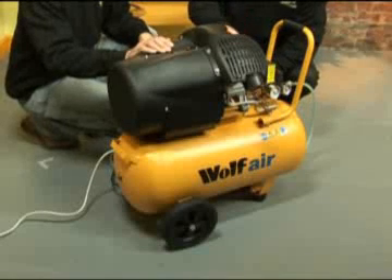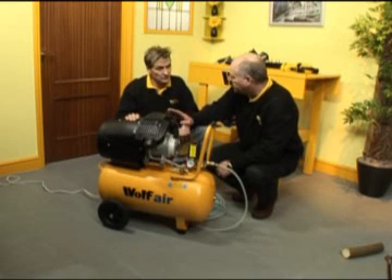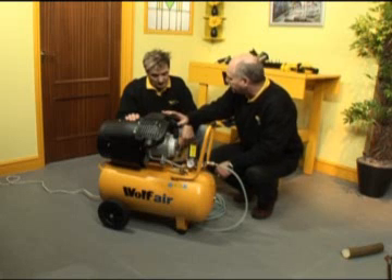We have a twin-cylinder air compressor pump, which delivers 14 CFM of air displacement. In other words, the piston displacement in a minute is 14 cubic feet.